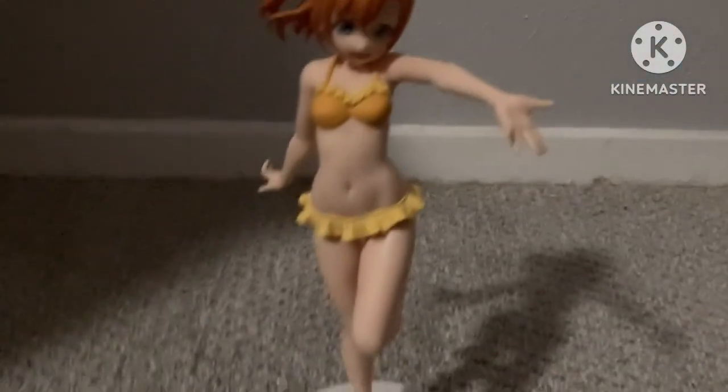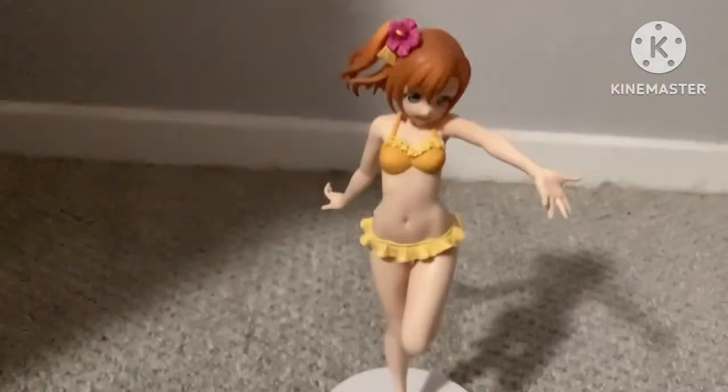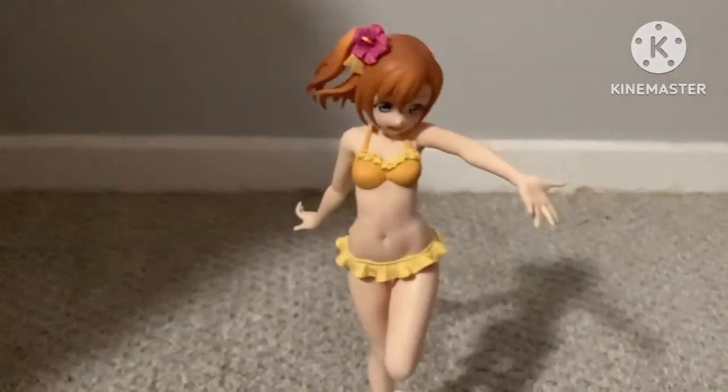Here she is. This is her in her swimsuit, and I think she's really pretty — the paint job is super good. She basically has an orange two-piece swimsuit on, and then she has a flower in her hair, which I think is super pretty. I'm really glad I got this figure.